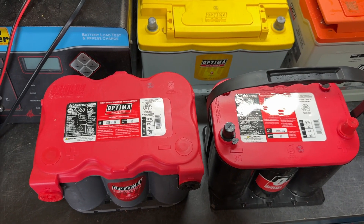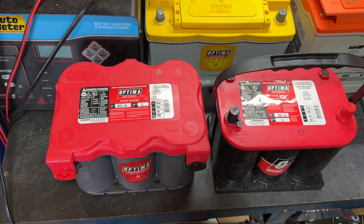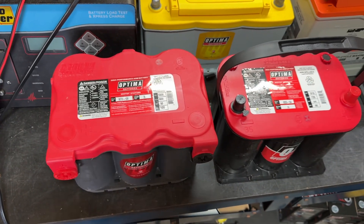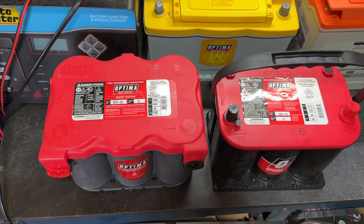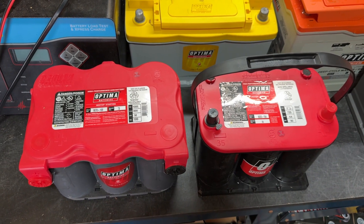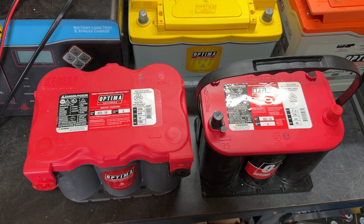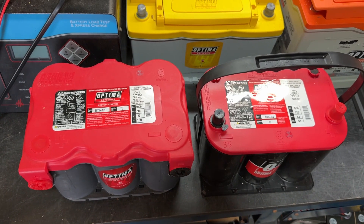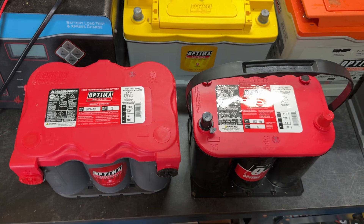If you leave it parked with a CB radio, a car alarm, a dash cam, or anything else drawing electrical demand — even things you might not think draw a lot, but do — then you probably want to go with a yellow top. Red tops are not designed or warrantied for deep cycle use; they're only designed and warrantied for starting.